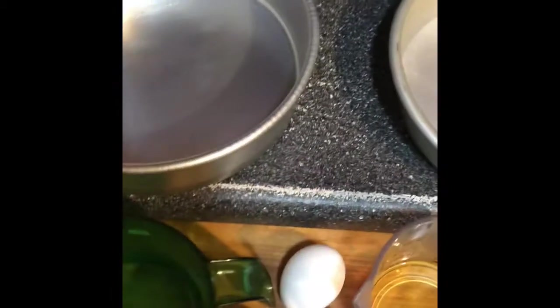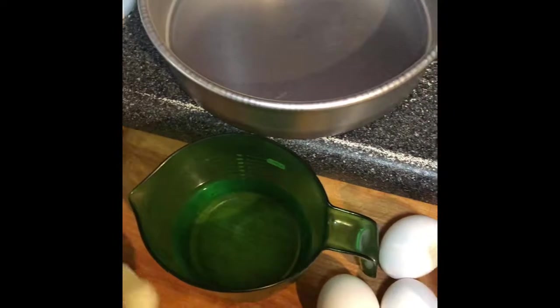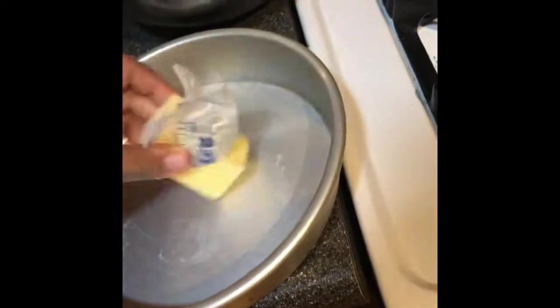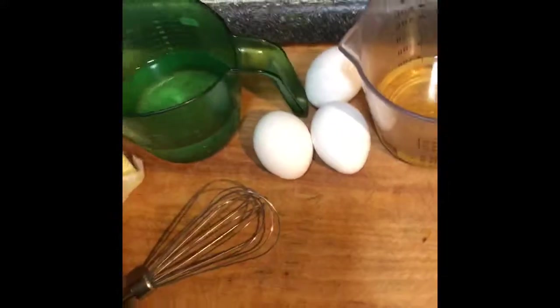Butter. This is so much harder with one hand, you guys wouldn't even know. It's crazy. So I'm just having the butter here to prep. That's actually better now that it's a little warmer. Good thing I took a while to prep this. Good job, butter.